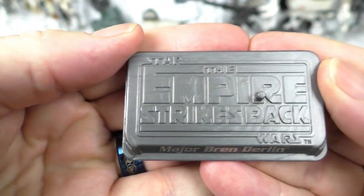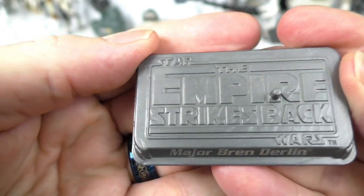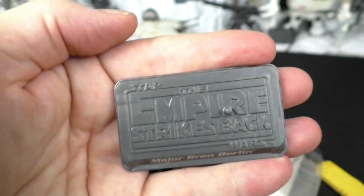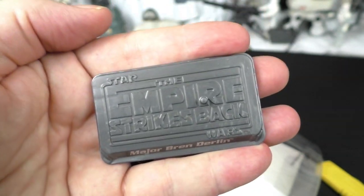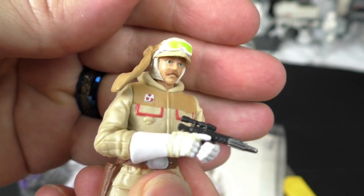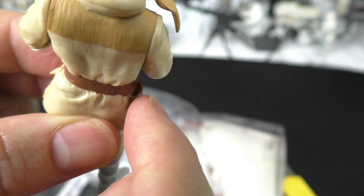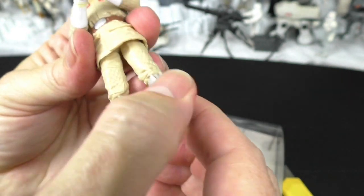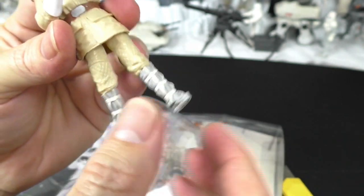Excellent. Star Wars: The Empire Strikes Back. It would be nice if figures in the vintage collection included stands. Look at that mustache — awesome. Nice movement in the head, and it looks like it has an open holster. Does he turn at the waist? Yes, he does. Bend at the knees? No. Feet? No.